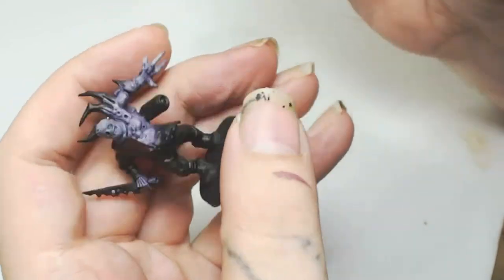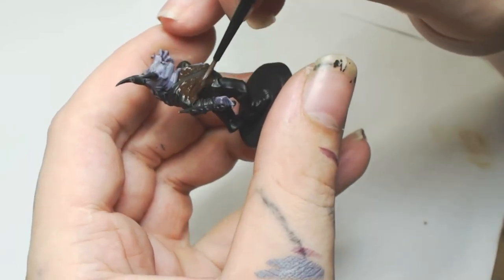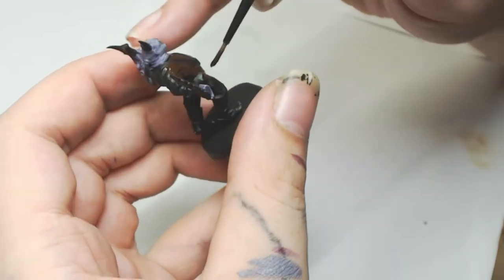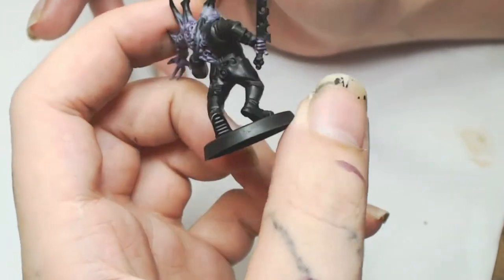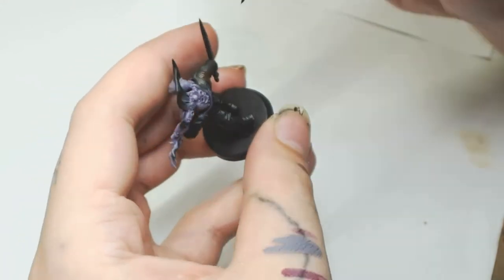Next we're going to use Rhinox Hide on all the jumpsuit by Games Workshop — that's just going all over the jumpsuit, about the only place we're going to put Rhinox Hide. It's a simple job, just a couple of layers of really watered-down paint till you get a nice vibrant brown. Just be careful where the brown meets the flesh so you don't spill paint over there or go on any of the purple work you've just spent ages doing.